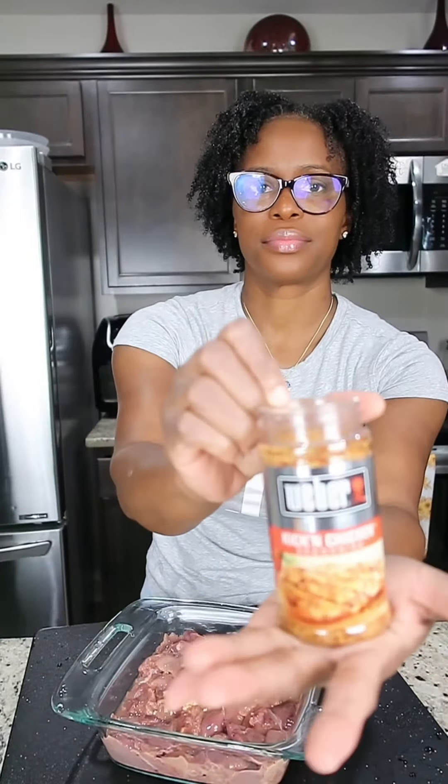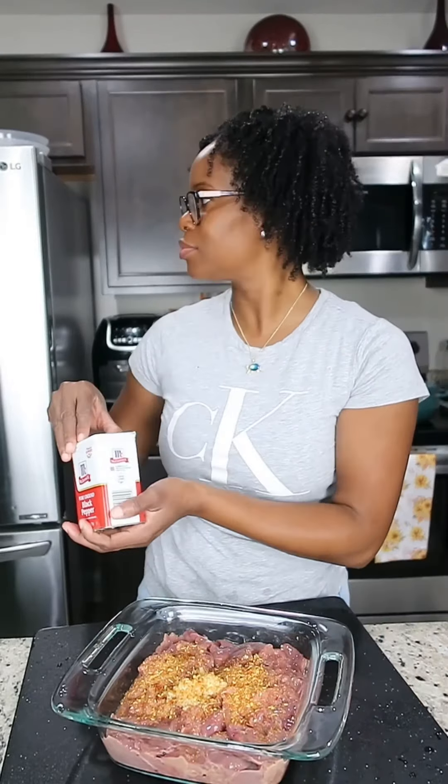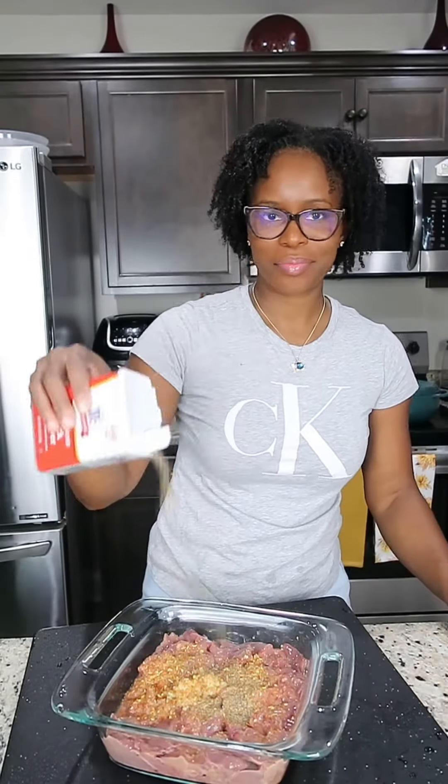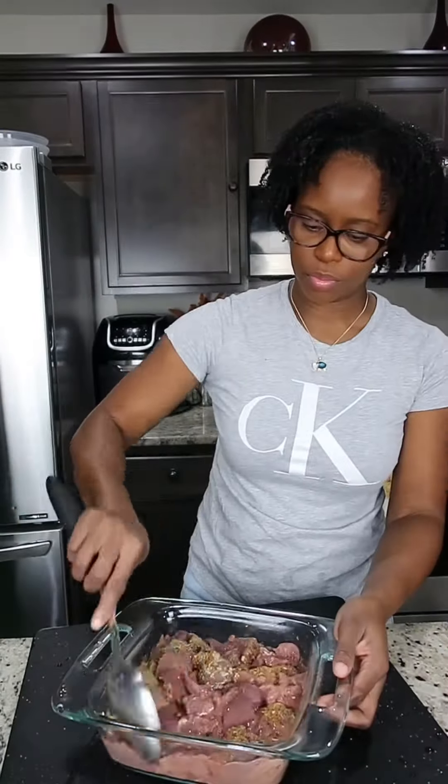My liver is nice and clean. I am adding some garlic — I like a lot of garlic, it will help to add color. You can add some minced ginger if you have some as well. I'm adding some Kicking Chicken seasoning, some black pepper, and this right here is a spicy chicken seasoning.